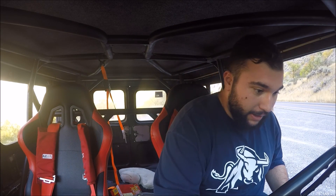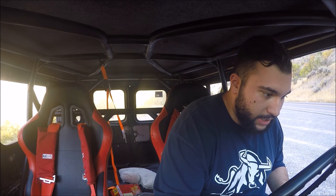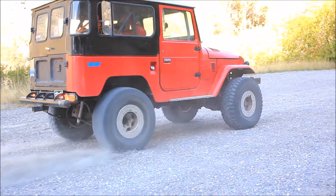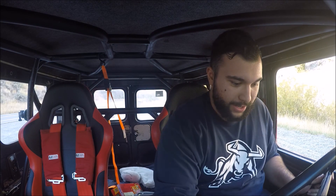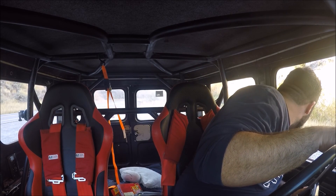All right, we're gonna do a burnout on this. I got to give it a little gas while I start it — I'll just heel-toe it. I'm gonna go ahead and do one more dirt burnout.